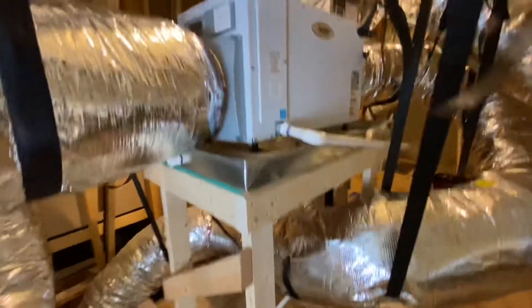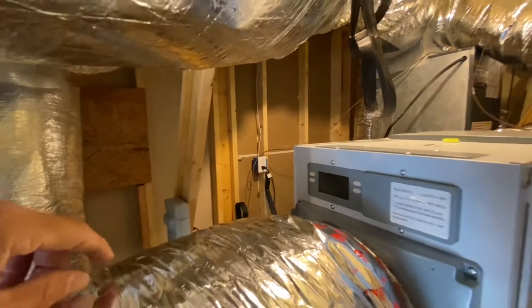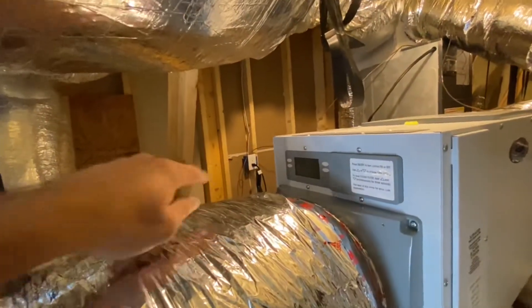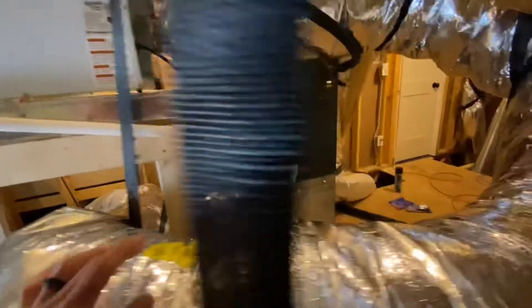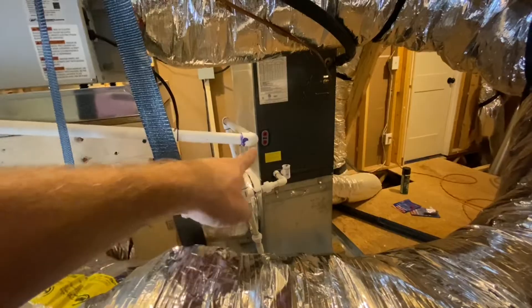To power this dehumidifier, I've got an outlet over there on the wall that I installed. The unit's just got a plug, so I just have the plug stretched over there, plugged into the outlet. And the condensate drain line just runs around here. I've got it tied into the condensate drain for the main floor HVAC unit, and it's working fine.